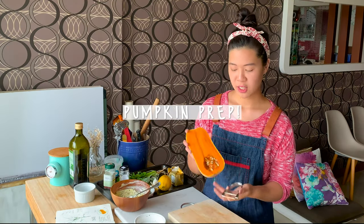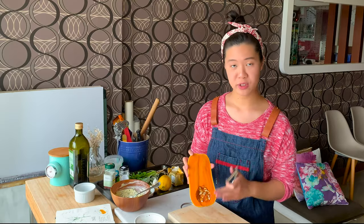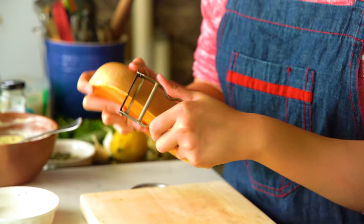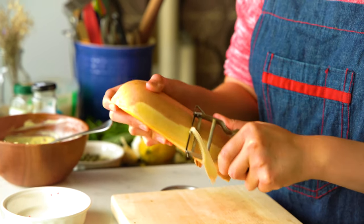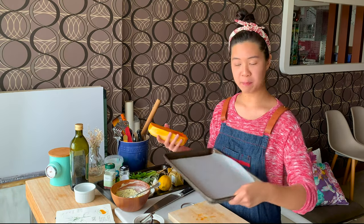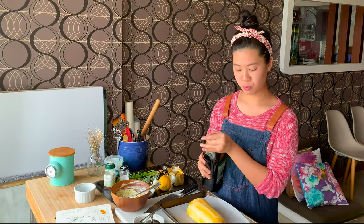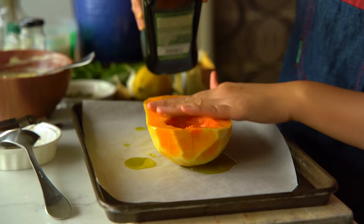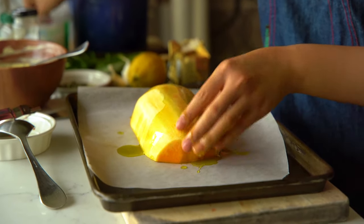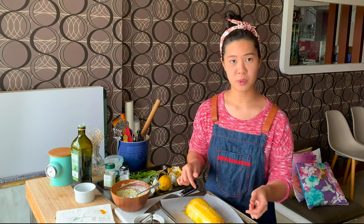Next we'll be prepping our pumpkin. The butternut squash has a very signature bottom half that has seeds — you're going to get those out. You just need half a pumpkin for this recipe. Peel off the skin using a peeler. Once cleaned, place it on a baking sheet lined with baking paper. Rub it with a bit of olive oil all over, making sure you get all sides, and a good sprinkling of salt. This will go into the oven to roast for about 15 minutes at 180 degrees Celsius.